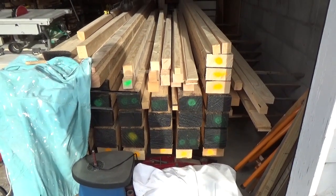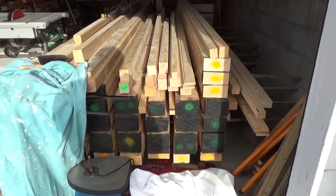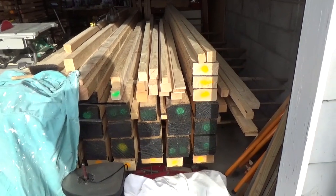I managed to get rid of two pieces — 10 inches by 3 inches today. Managed to knock those down and that's what one of my videos is going to be showing, in particular how little timber I can get out of that.